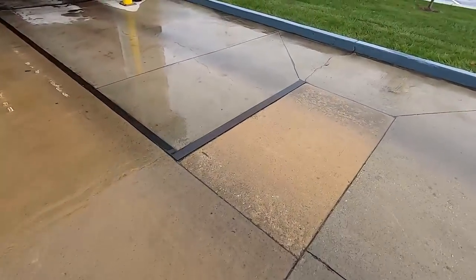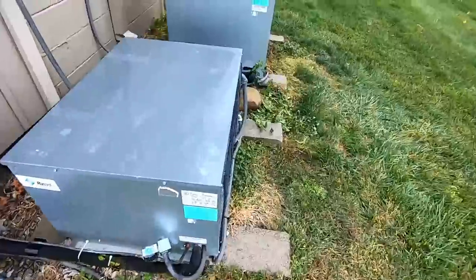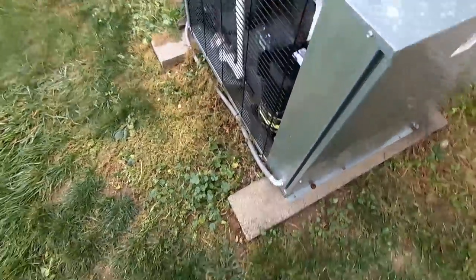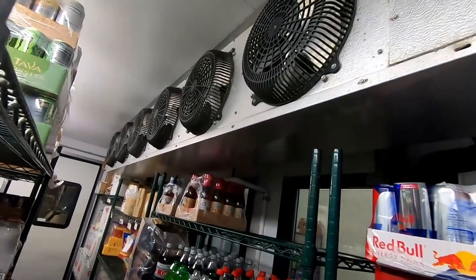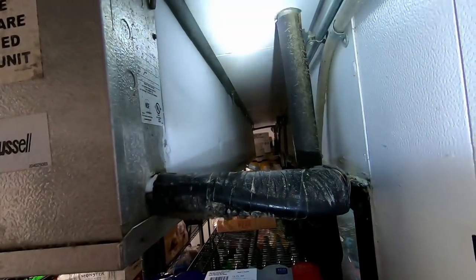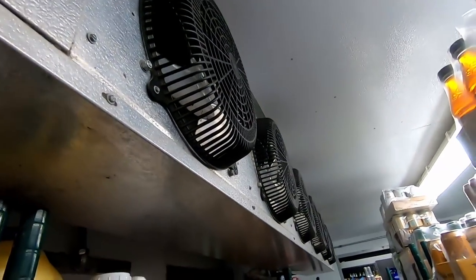They're saying this thing is froze up, so let's go take a look before we go talk to them. It doesn't look froze up to me. Kind of interesting — it's right after the suction dryer. Missing some screws. They pulled the disconnect box. Looking inside, we have ice. So something's causing this thing to freeze up.